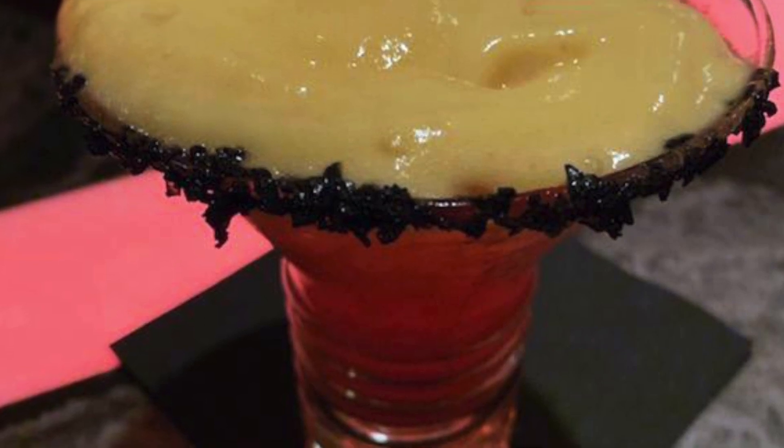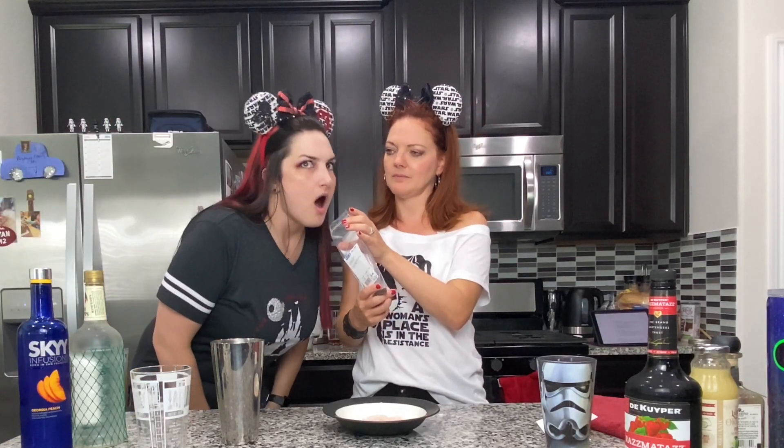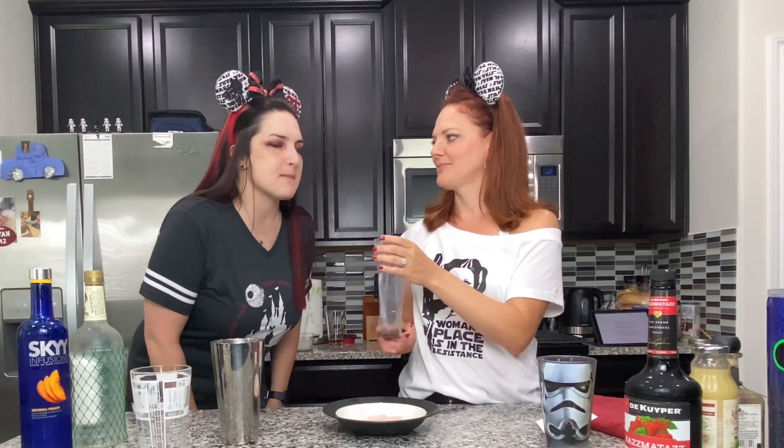The Outer Rim drink has a lot of salt on the rim — that's what it looks like. I couldn't find black salt anywhere, so I went to the bulk section. I did find some black salt, but when I got it home I realized it's smoky black salt. It smells amazing — like amazing beef jerky — but not for a drink.